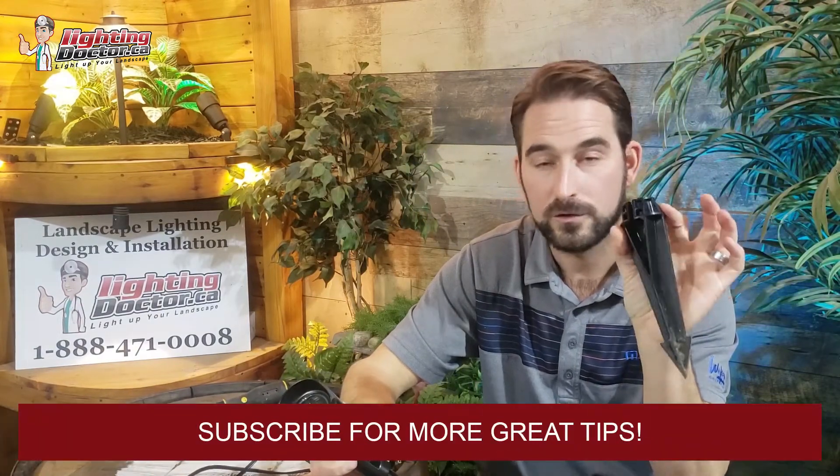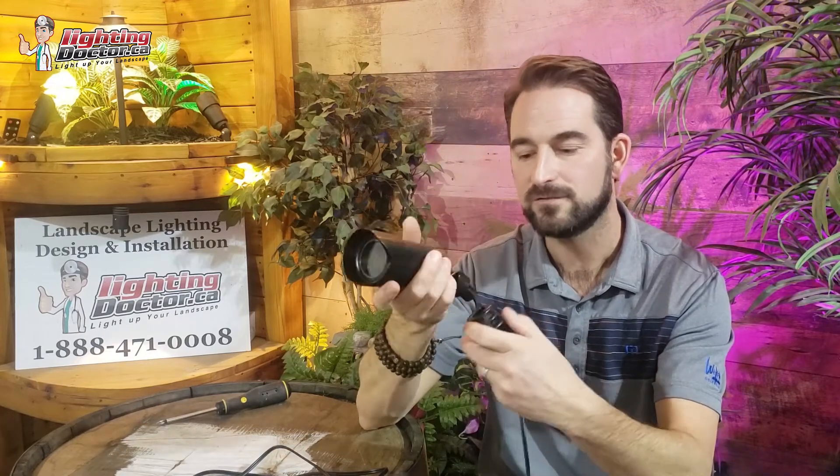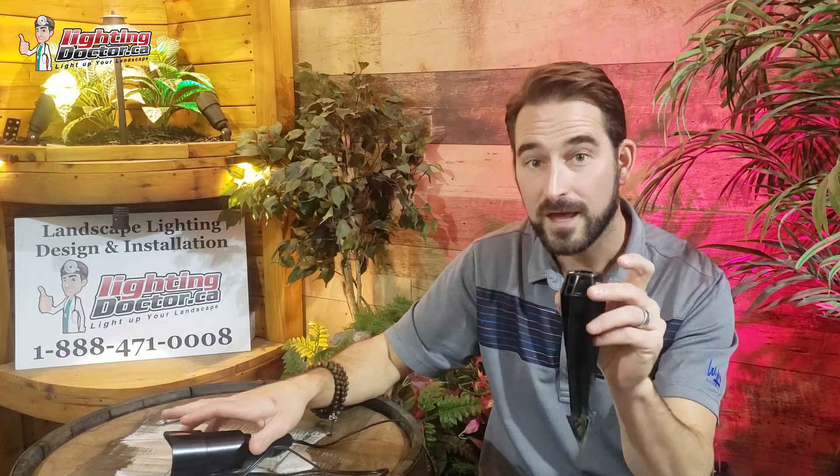The FX Luminaire ground stake is great for two reasons. It's plastic ABS but built far stronger than almost any others I've seen, and it's not going to corrode. The other key feature is what they call their super slot — when you're placing lights, you can hammer the stake into the ground first and then slide the light into the slot and screw it in. Without that slot you'd have to feed the wire through a little hole first, and then if you hammer it in you risk cutting the wire.